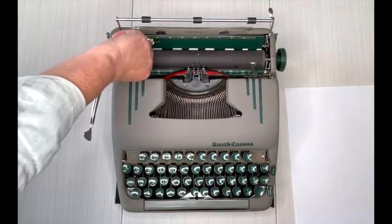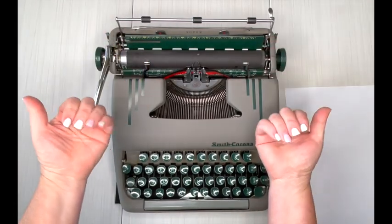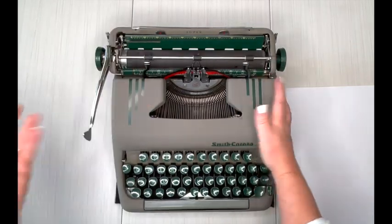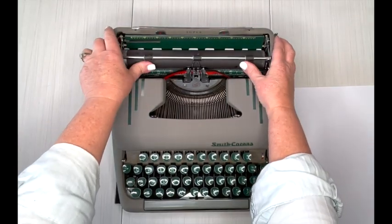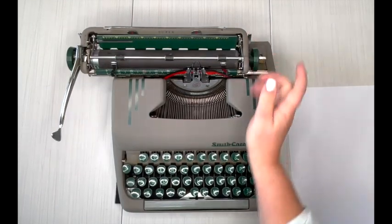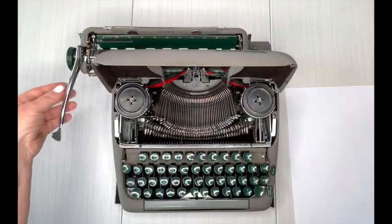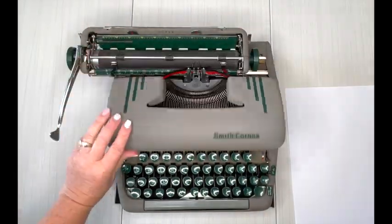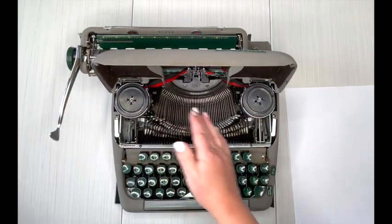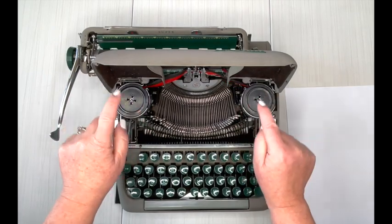There are also two metal paper guides — I'm not sure what they're called — and you can slide them in to help hold your paper down against the roller. They can sometimes get in the way, so just put them wherever you want. Now I'm going to move this carriage over to the left and pop open the top, because the handle will get in the way of the cover if it's too far over.